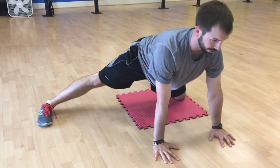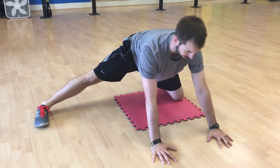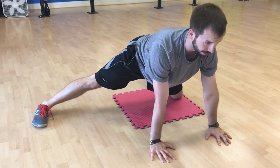Again, trying to keep that chest up tall. Eyes looking out ahead of you. So you would do the reps on one side and then switch sides.